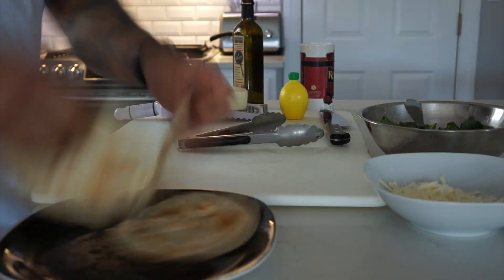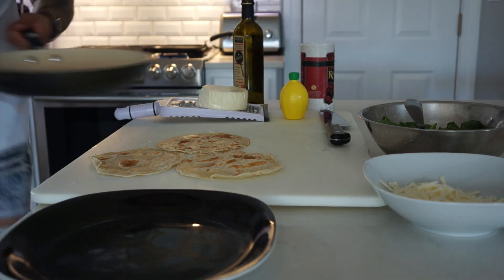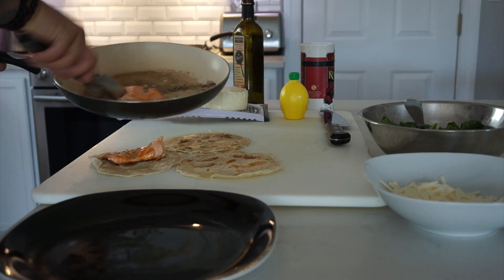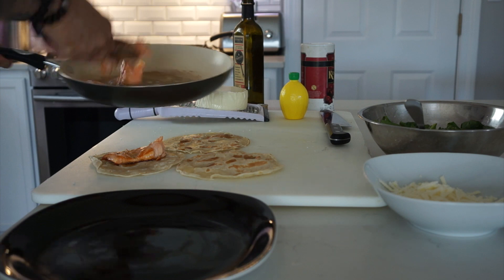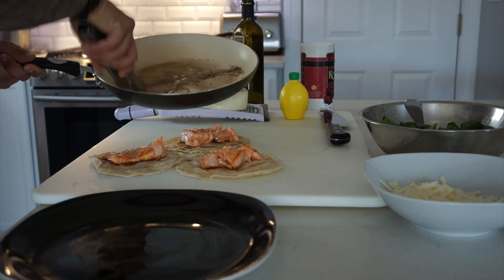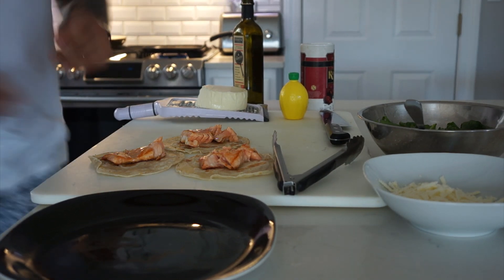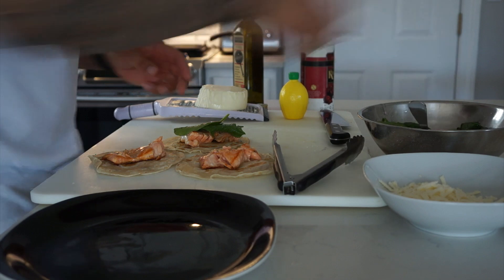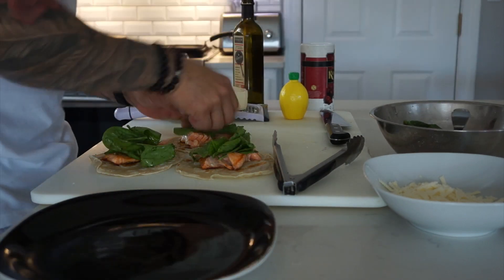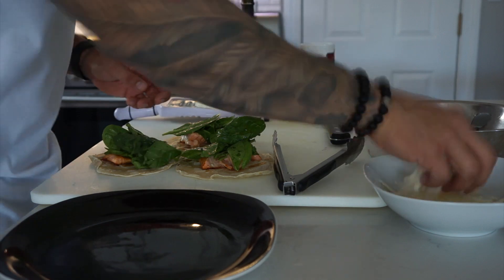Now that the tortillas are ready, I'm going to take them and build my taco. I have my salmon, which has already been pre-cooked. See how it flakes apart — nice and medium rare. You might be wondering why I'm going to cut it into three strips. By cooking it whole I preserve more moisture and keep all the flavors locked in. Once you cut it into strips, it's so easy to overcook it. Now I'm putting the baby spinach on top, then the queso fresco.